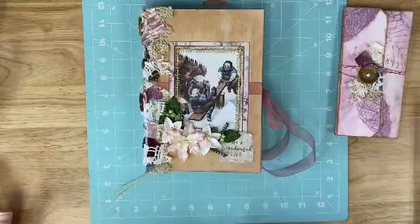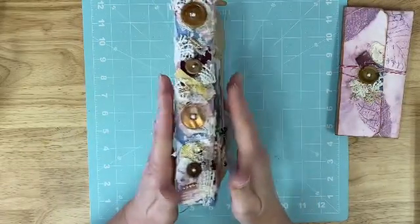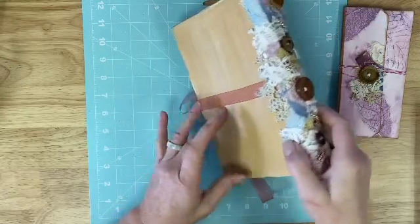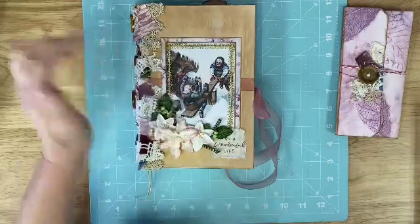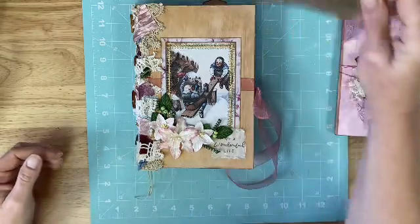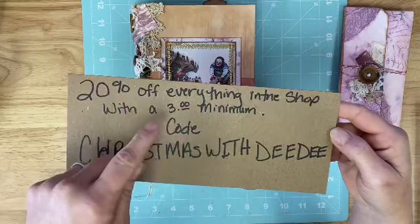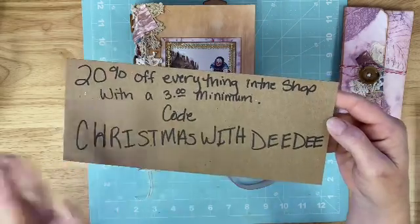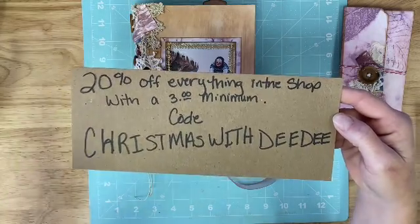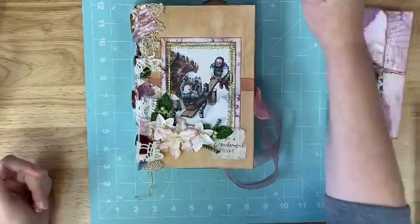So this journal measures eight and a half by five and three quarters, and it's about an inch and a half thick at its spine. This is a snippet that I made, and then of course we painted the cover together. This part is from Susan Taylor Brown's kit named Christmas with Deedee. Just a quick reminder that there is a coupon code and it doesn't just work for the kit — it works on your total purchase. So if you go to Susan's shop and find a couple more kits, it works on your total purchase.